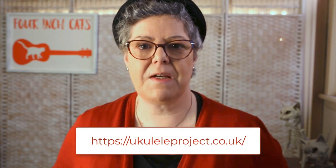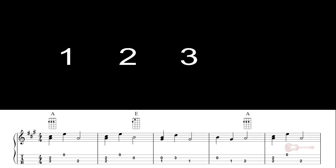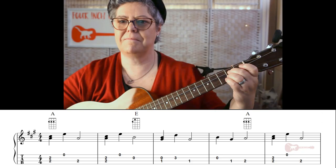Today's video is the first in my new Play Along series. Today's tune is the Wombat Lullaby, a tune I recently composed for the London Ukulele project. So if you haven't checked them out, please do. Let's get started.